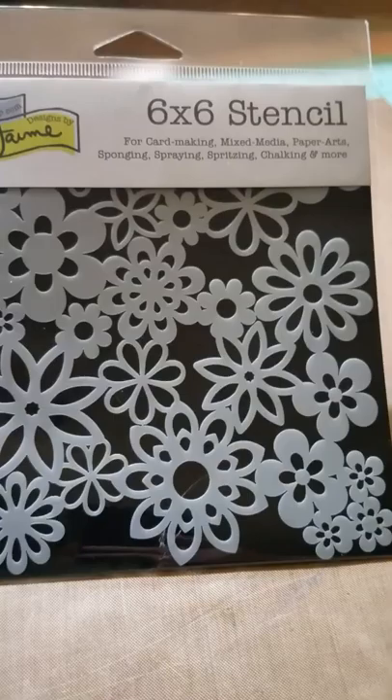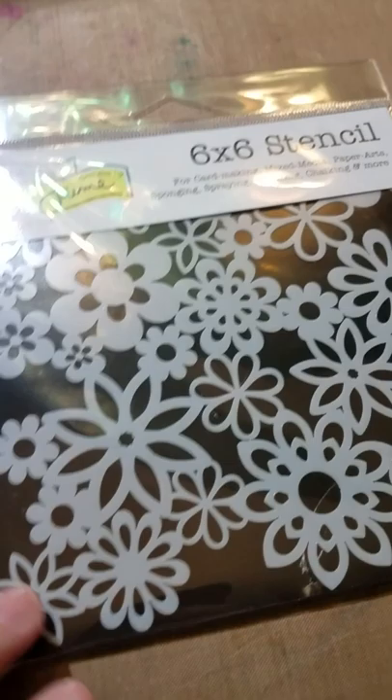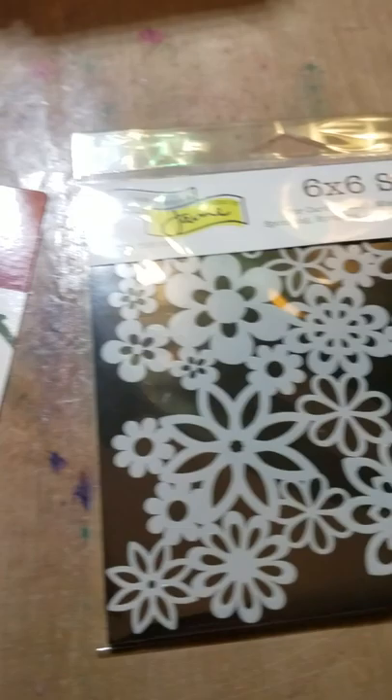The last thing I got over at Dick Blick was this six-by-six Crafters Workshop flower stencil. I love stencils — I can use them on all sorts of things, everything from mixed media to envelope decorations to cards to scrapbooks. Anyway, that was my short haul over there. I'm excited to finally have a Dick Blick close enough that I can go to, so now I can hit Dick Blick Art Store and East Bay Creative Depot all in the same trip in the future. That was a fun little haul!